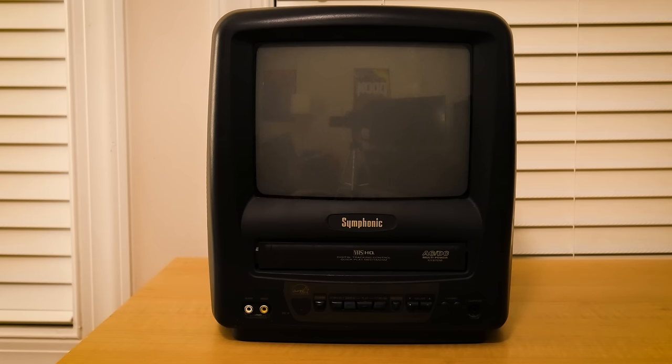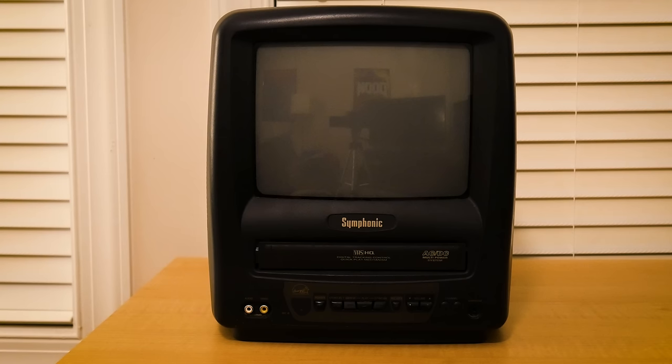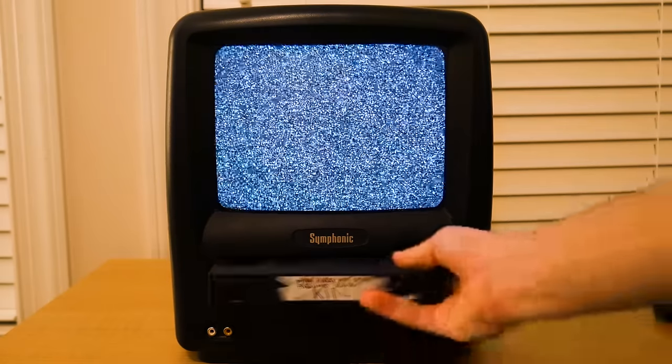This particular unit has a black body made out of hard plastic, with the screen being made of glass. The build quality of this TV has aged fairly well, with basically no damage to the body. This TV has a 9-inch 4x3 screen and a built-in VCR.